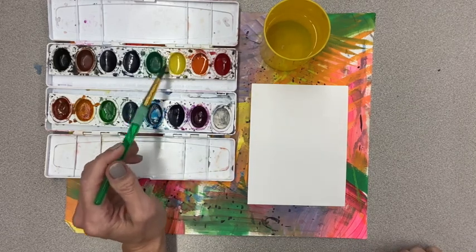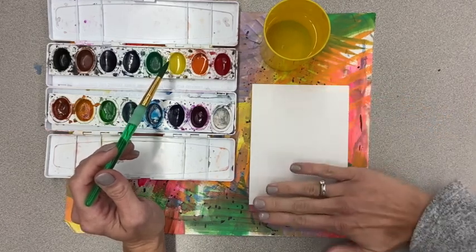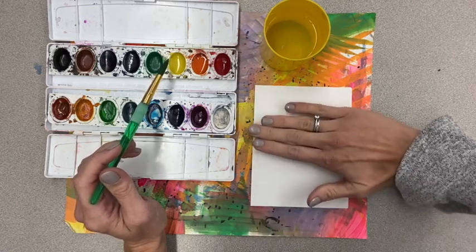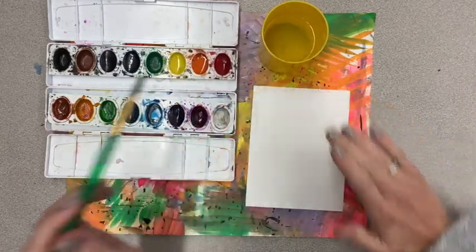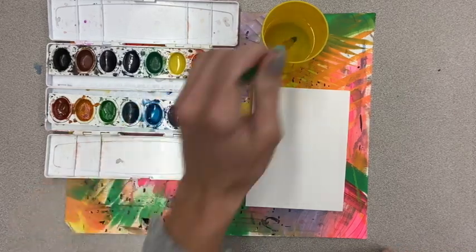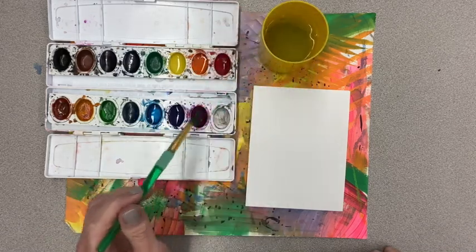I would recommend starting with your background first and moving down towards your foreground, since the foreground will overlap the middle ground and the middle ground will be in front of the background. I'm going to start with my sky first. We just talked about how colors will get cooler as they go back in the distance.